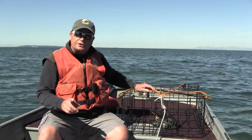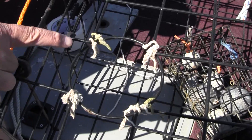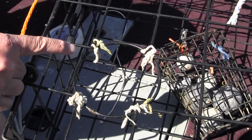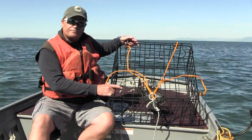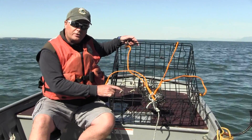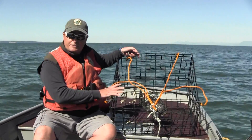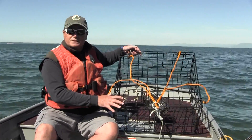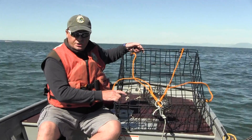A really critical part of a crab pot is an escape cord. Here you can see we've wired in one of the escape rings with a biodegradable line. This biodegradable line will rot out in about 30 days and allow an escape route for any crabs that have been trapped in this pot should the trap be lost on the bottom. So make sure you have rot cord on your pot.